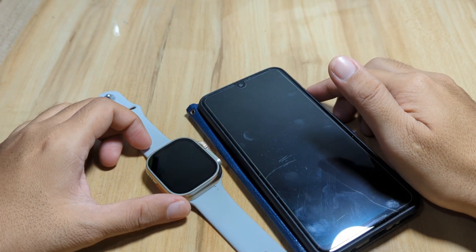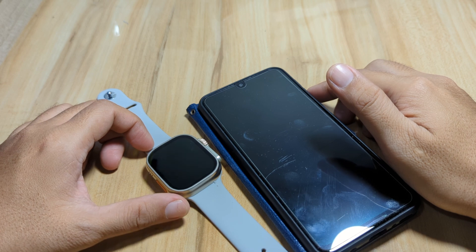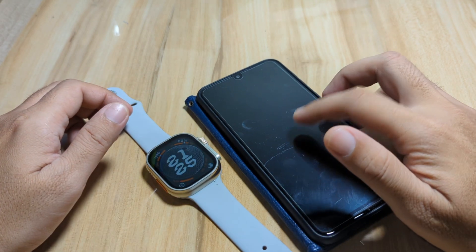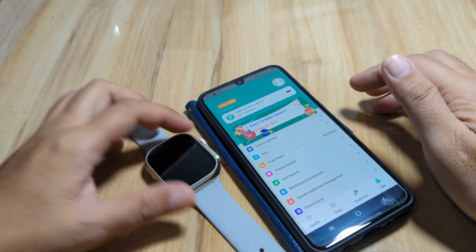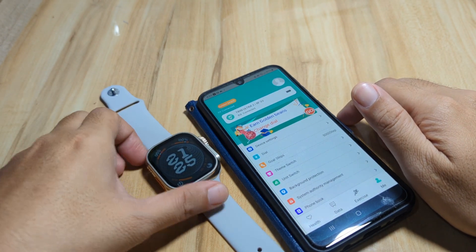Good day, this is smartwatchspecifications.com, the premier site for smartwatch specs, news, and reviews. We have our smartwatch and our smartphone, and this time we are going to answer a query from the viewers.